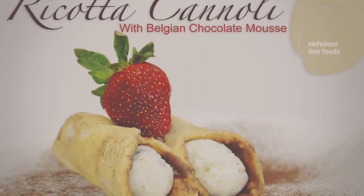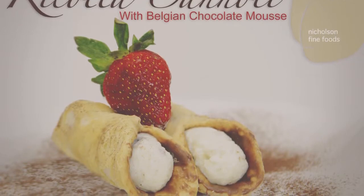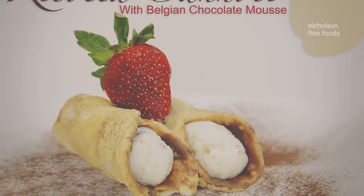Beautiful cannoli, and they'll be quite stable because we've brushed them with chocolate on the inside. It prevents the pastry from going soft quickly. They'll be quite stable for at least three days.